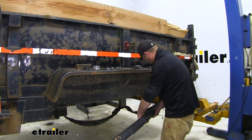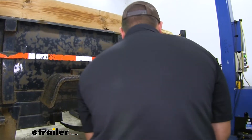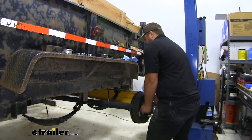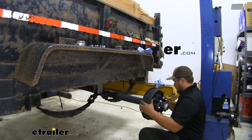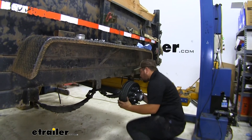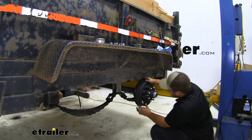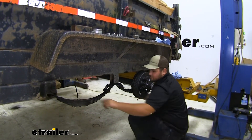With an extra set of hands we can now slide our axle over our leaf spring and maneuver it into place. You do want to watch the lighter side and make sure it's not going to tilt up on us — having that extra set of hands is really going to help us guide this into place safely. Get it close, let go, and make sure it's not going to tilt. We'll then drop our lower brackets into the notch on our leaf spring.